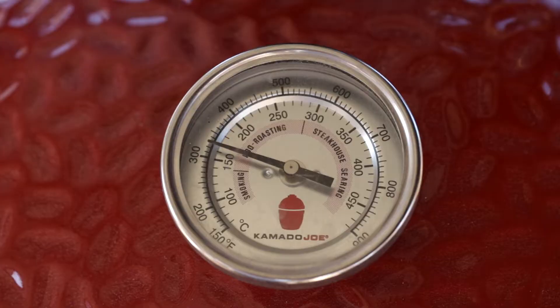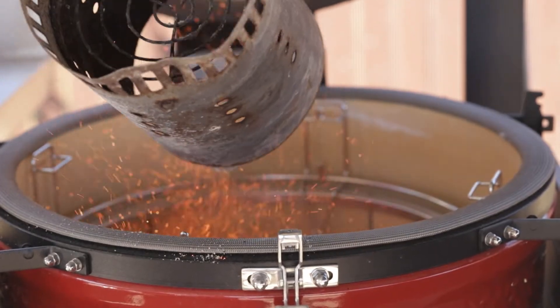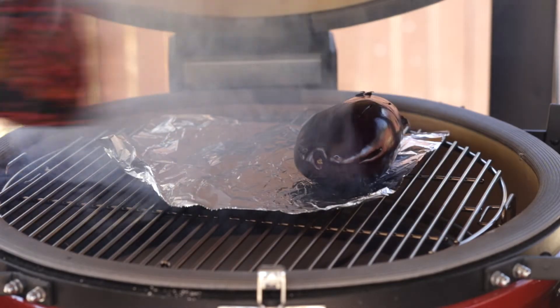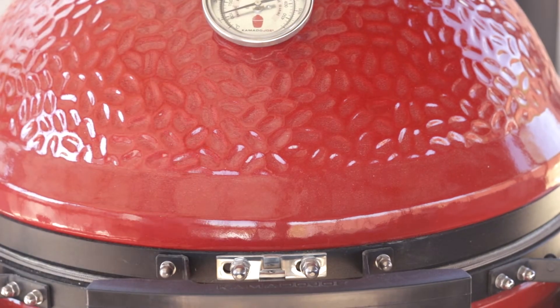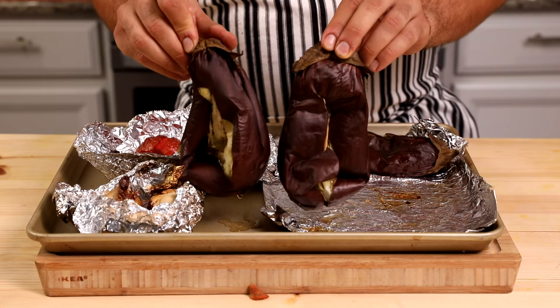It's time to smoke our veggies. Set your barbecue temperature to around 300–325°F (150–160°C). Add a few smoking chips — I'm using mesquite, but use your favorite. The heat must be completely indirect, otherwise the vegetables will burn quickly. Place the eggplants in first, then the tomatoes, and finally the garlic. Smoke the vegetables for around one hour until they are cooked all the way through and very smoky.